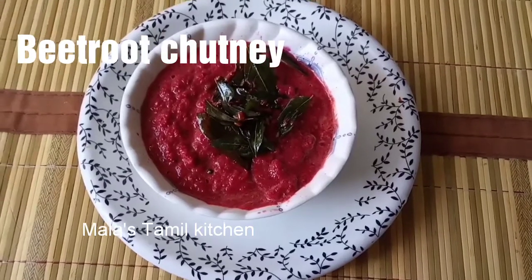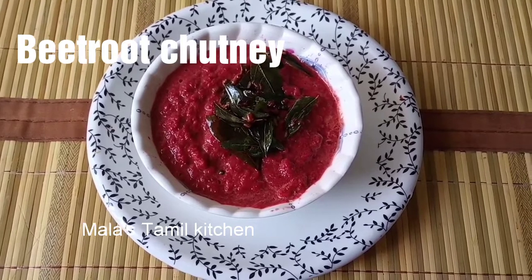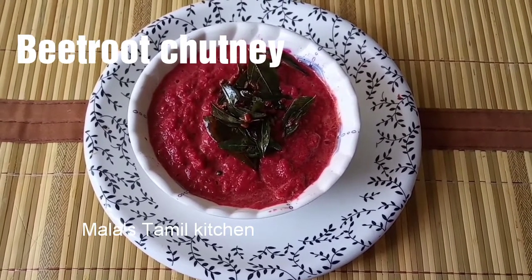Hello friends, welcome back to Mala Assembly Kitchen. In this video, I will show you a sweet beetroot chutney. This is a good combination with idli, dosa, and curry, chapati.